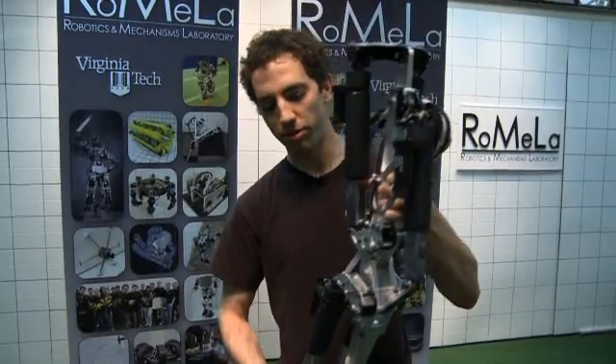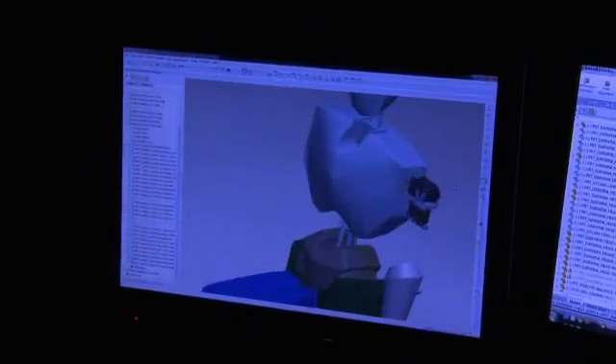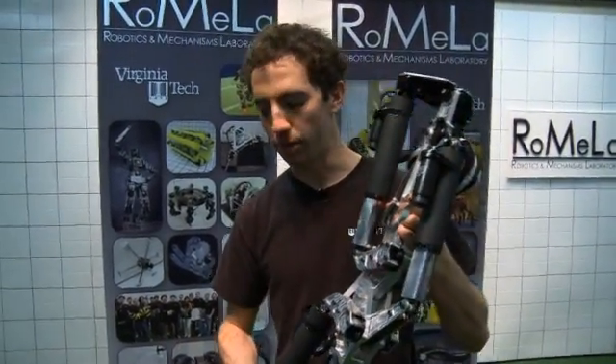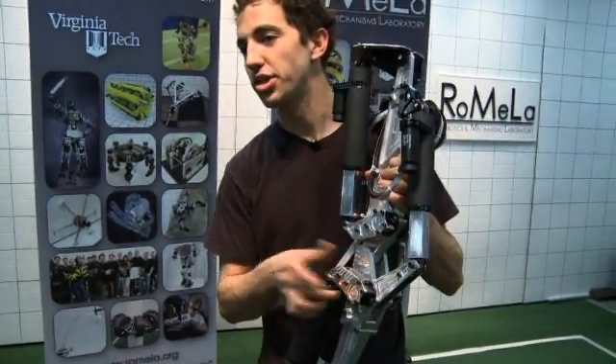We've got a couple of interesting features on this leg that enable us to do that. For one, we've developed these linear actuators that work very similar to a human muscle. Instead of using normal actuators that robotics typically use, which normally just rotate, these actually extend and retract just like a human muscle. We've also added compliance — basically flexible members, just like a human tendon.